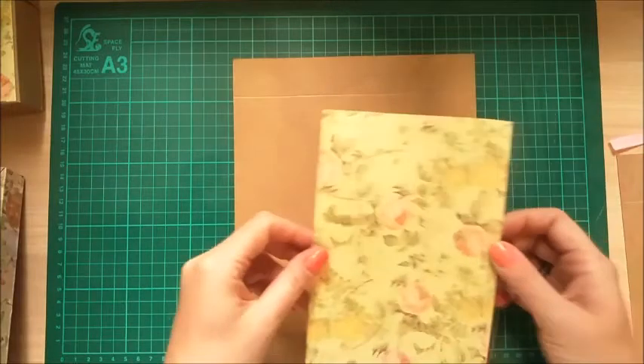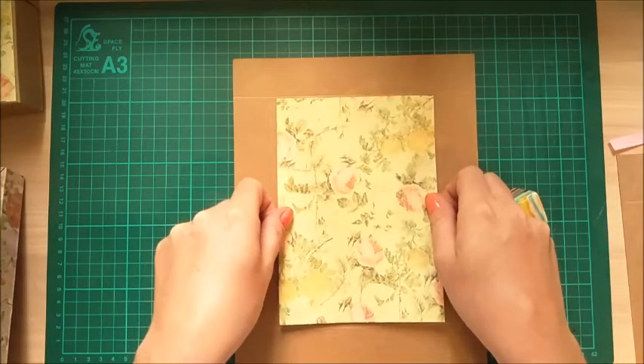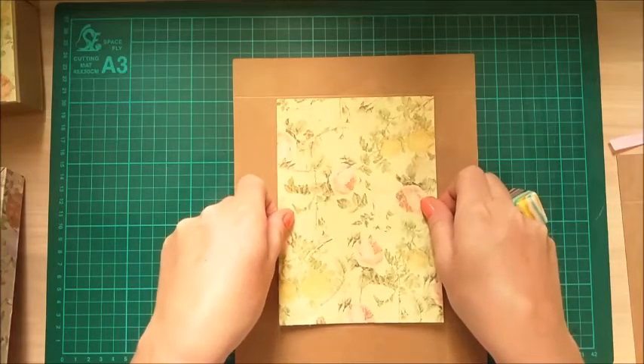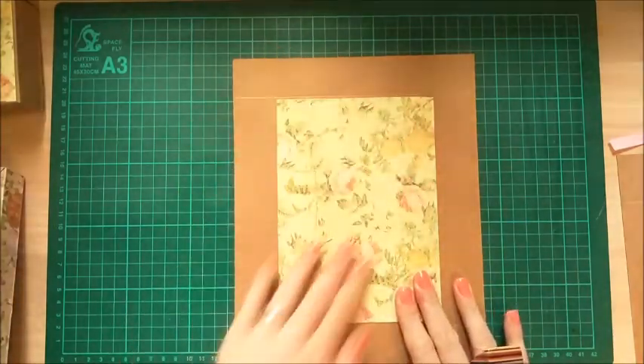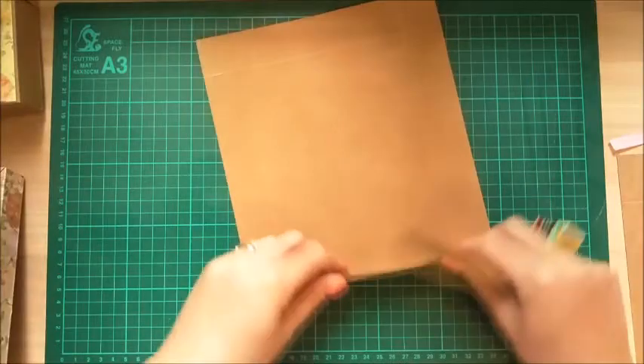First, with the lid, I'm going to stick down my piece of pattern paper. Just stick that within the centre square and you should have a nice even border on each side. Then just burnish all of those edges.